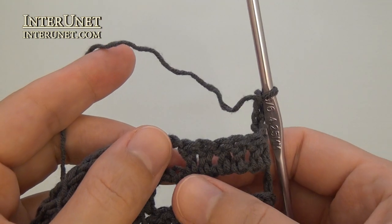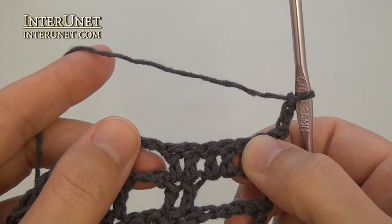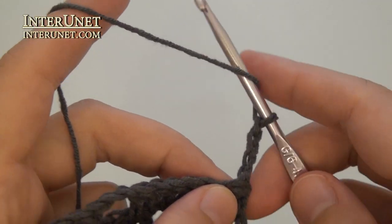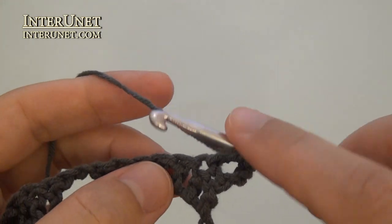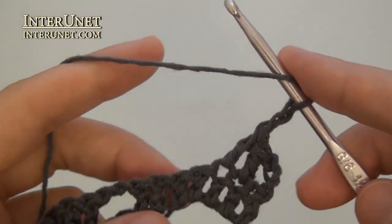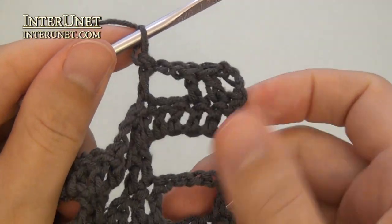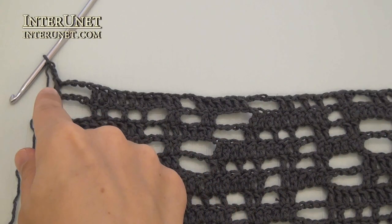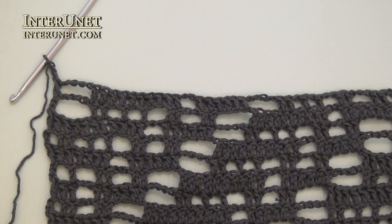Row twenty: work above double crochet six of the previous row as usual. Double crochet two, chain two, skip two twice. Insert the hook into the thirteenth chain from your hook. Double crochet two, and then continue the row like your second row. At the end of the twentieth row, work one more double crochet and three returning chains. Then repeat the pattern starting from the first row.